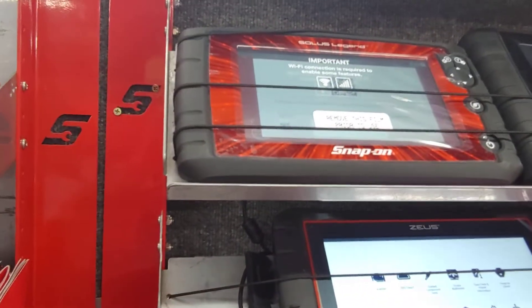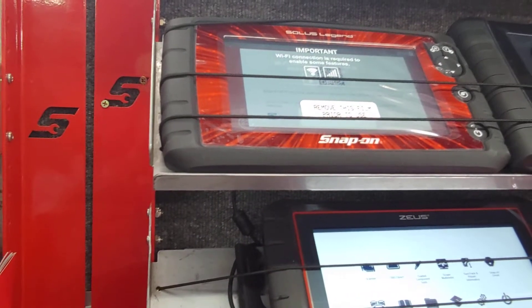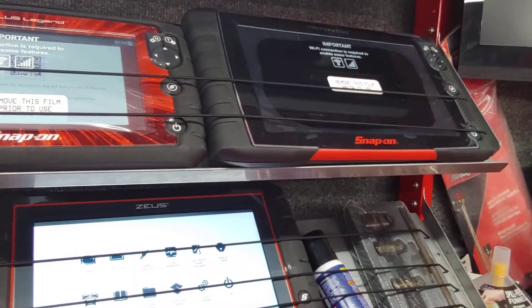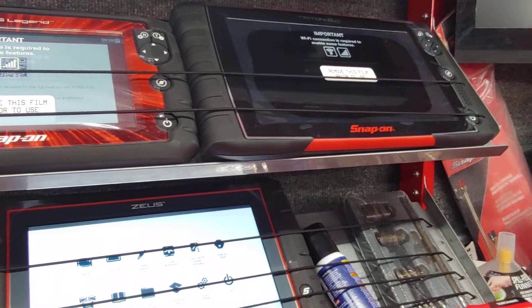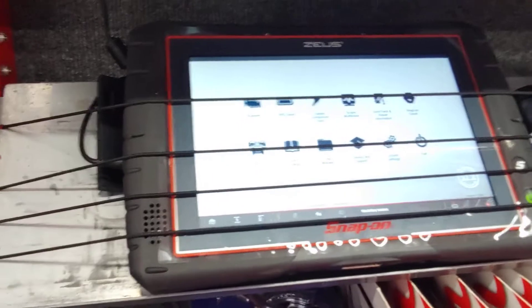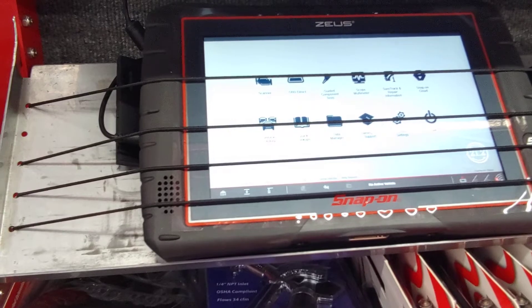With the basic tool, you get the codes, then go to another location, work the trouble chart, come back, and check connections and components. With the Triton, you don't have to take the car apart or go elsewhere — everything is right there to check components and locations. But for ordering parts you still have to go to another location. With the Zeus, you can order parts directly from the tool — everything in one location.